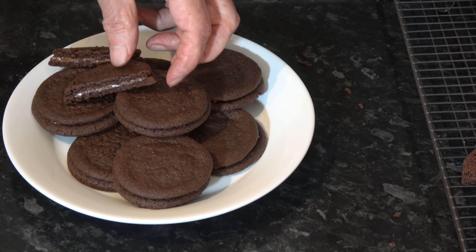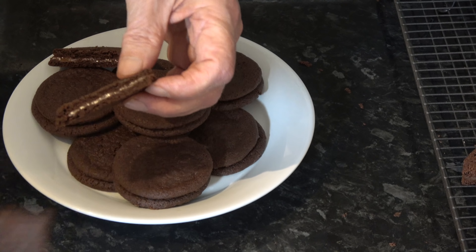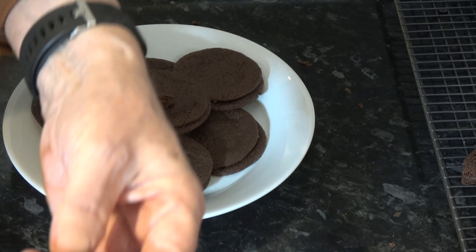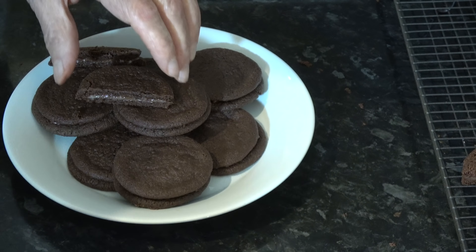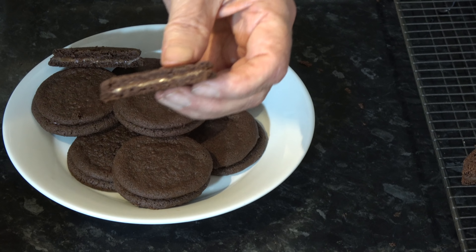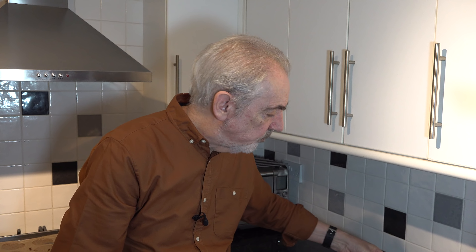The cookies have now cooled down and I've cut a couple open so that you can see inside. This just has one of these little chocolates inside it. And if I break this chocolate open you can see that it's got the white peppermint cream inside. So what we've got there is the dark chocolate and peppermint cream inside it. I'll have a taste of one. It's a lovely tender cookie.